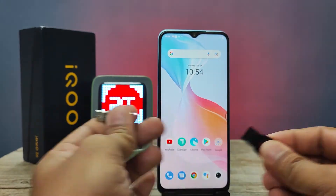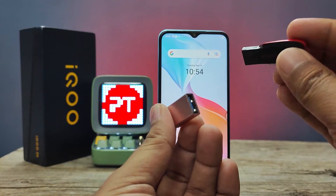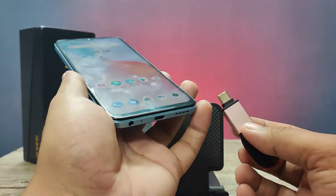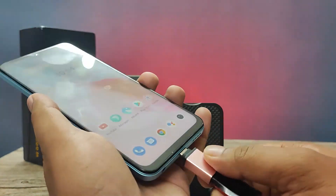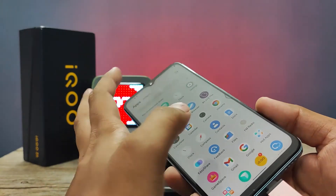First of all, you need an OTG pen drive or OTG adapter. This one is an OTG adapter. You need to insert the pen drive into the OTG adapter, and then insert this setup into the phone. Now we need to enter into the Settings.